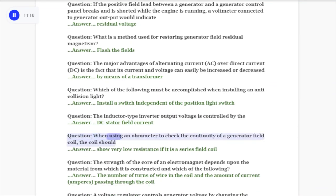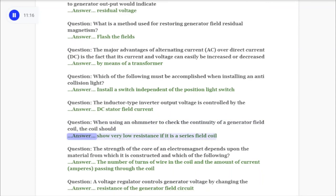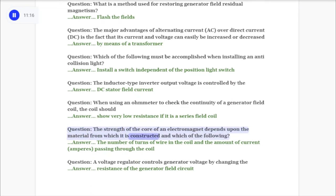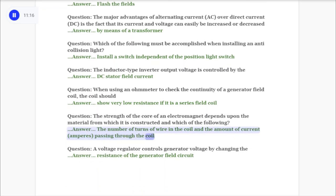Question: When using an ohmmeter to check the continuity of a generator field coil, the coil should answer: show very low resistance if it is a series field coil. Question: The strength of the core of an electromagnet depends upon the material from which it is constructed and answer: the number of turns of wire in the coil and the amount of current (amperes) passing through the coil.